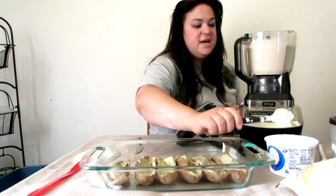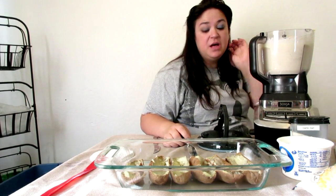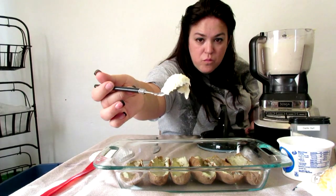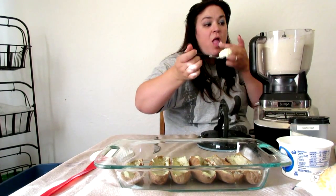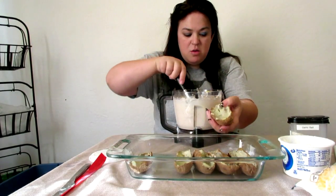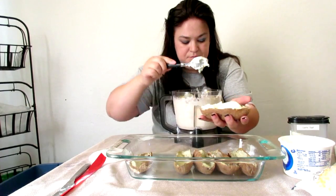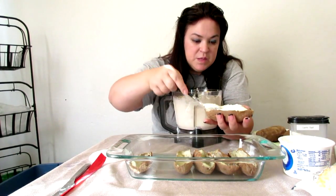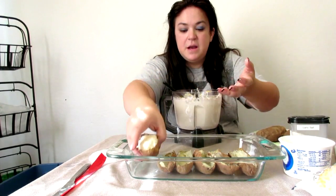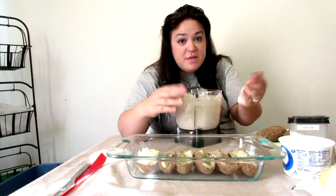I'm going to do a quick taste test. Perfect! The thickness of the consistency is perfect. So what I'm going to do now is fill these potatoes — just take a potato and fill it back up. Try to push down because there's a lot here. Then set it back in the pan and fill up the rest. Then add cheese to the topping and put it in the oven.